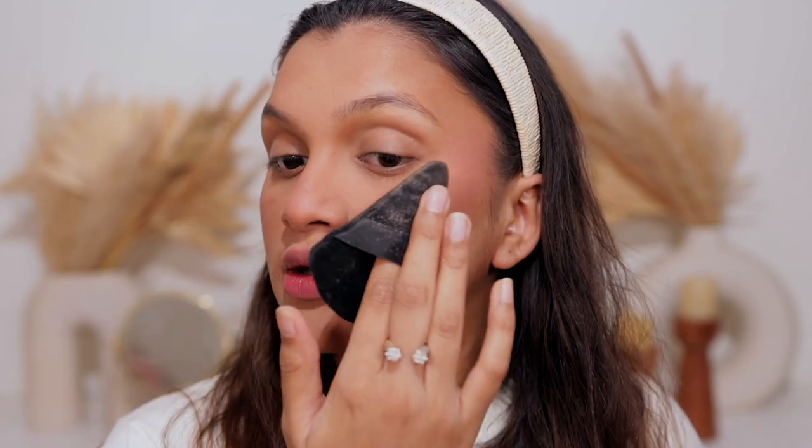Now I'm going to do my eyes, fill in my brows, and I'll be right back for the next step. Okay — now that the base is set and I've done my brows, eyes, and applied some lipstick, let's move on further.